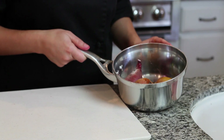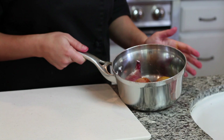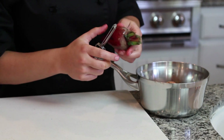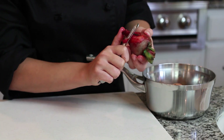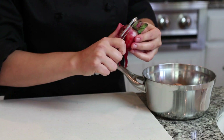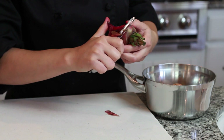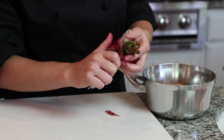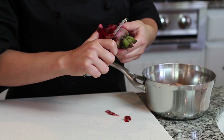I boiled these beets for about five minutes, then drained the water and let them cool ten minutes. Now I'm going to show you how to peel them. The skins don't come off easy, so I just get a peeler and do the best you can. You can also peel them raw but it'll be even harder, so I like to boil them a little bit.